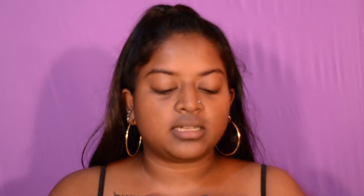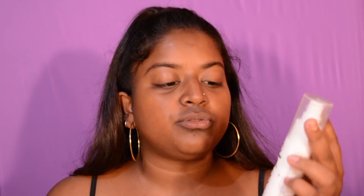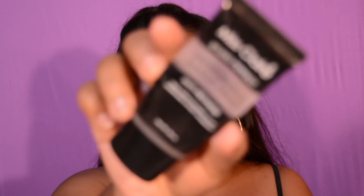First thing I do is wash my face with any kind of cleanser or face wash. After that, I use this toner from Himalaya — I take a little bit on a cotton ball. Next, I'm gonna use this Plum mattifying green tea moisturizer. I take a few pumps on the back of my hand and apply it with my beauty sponge. Next I'm using this Mesclare primer.